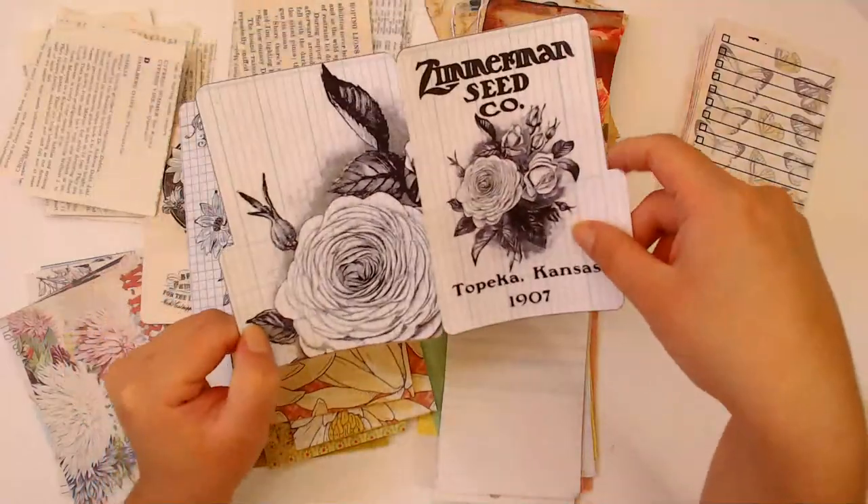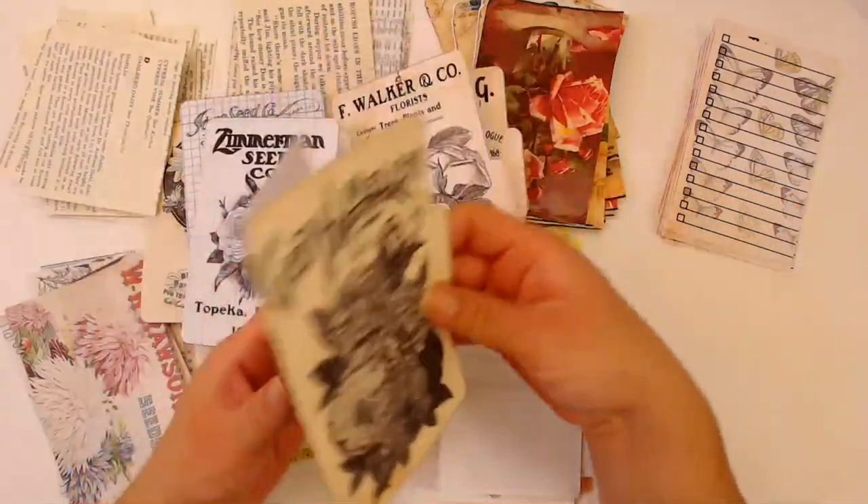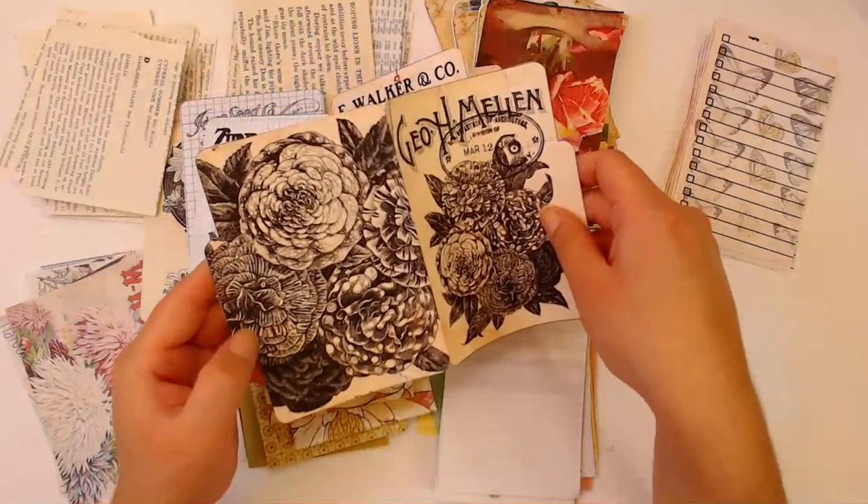I love these little mini folder files - they're super adorable. They have a bigger version of the flowers on the back.